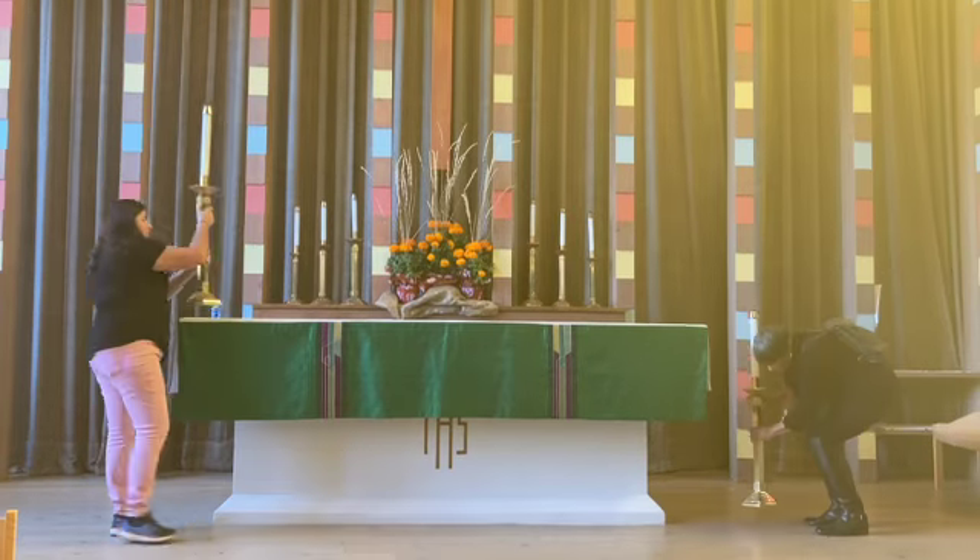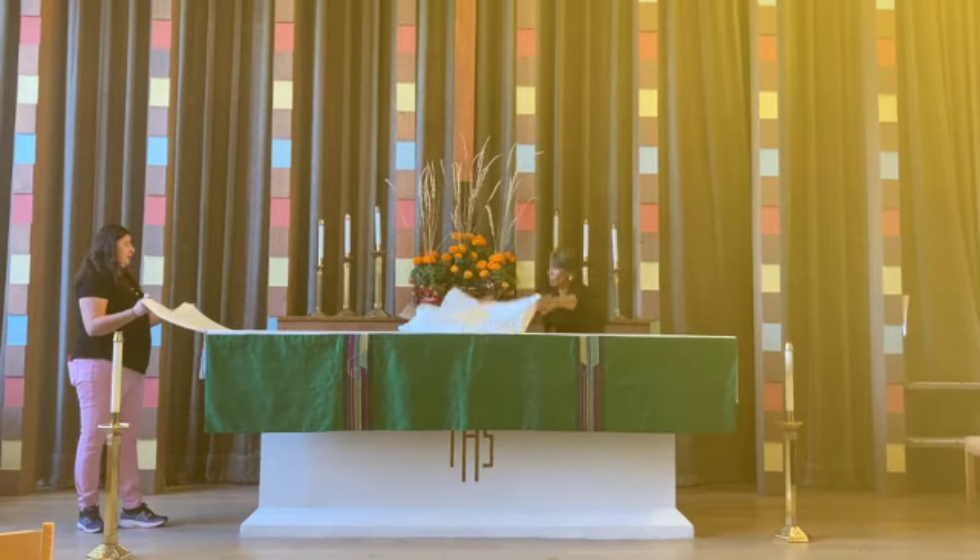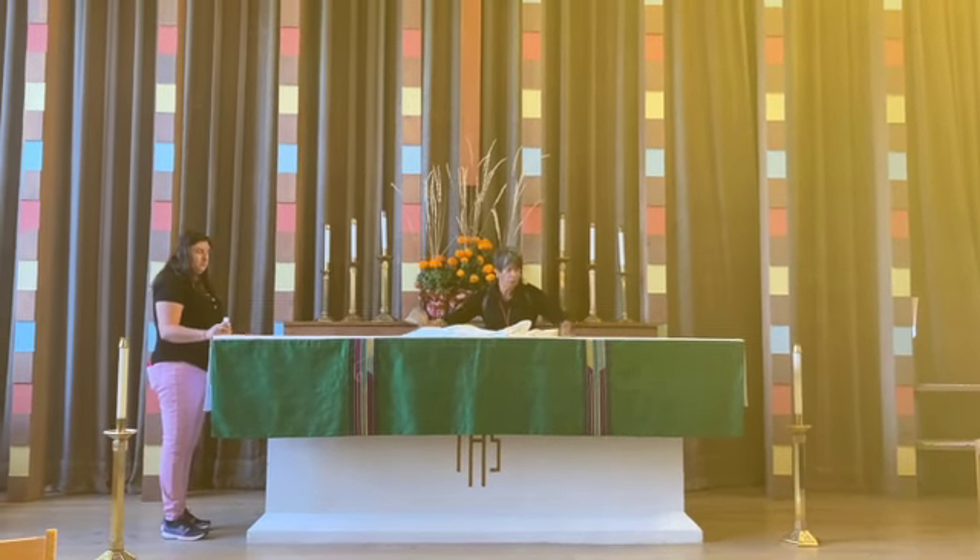Next, you need to cover the entire altar with the large cream-colored protective altar cloth. Remember, this goes much more smoothly when you do it with a partner.